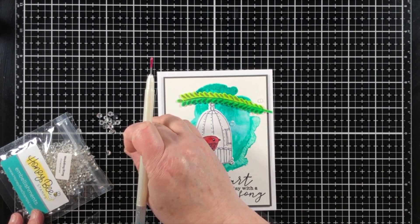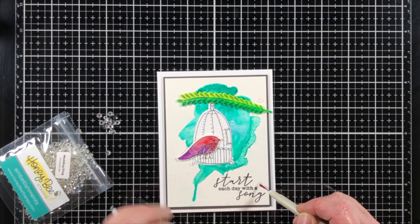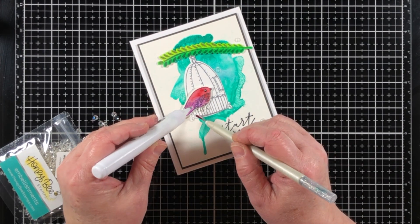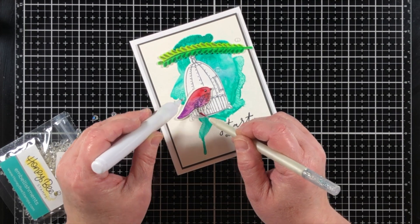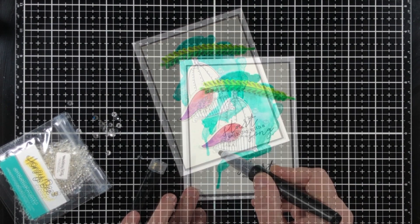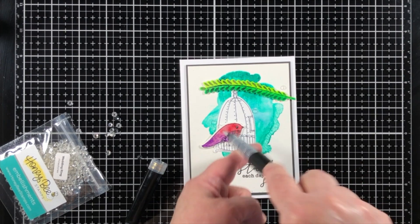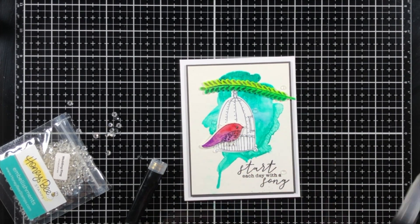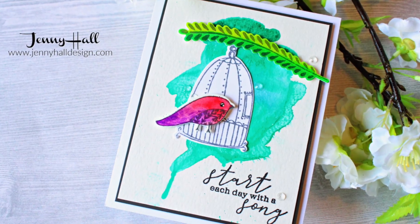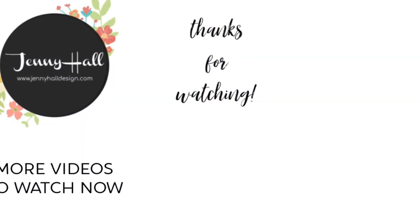Now I'm going to adhere some rhinestones that are crystal clear and so sparkly and pretty — I thought this would be the perfect complement for all these bright bold colors, just to have some clear sparkle. This is a really quick and easy card to duplicate. Think about the different colors of liquid watercolor you could use, and try different ink refills, liquid watercolors, or oxide sprays — there are so many possibilities. I add a little sparkle on top of everything with a Spectrum Noir sparkle pen. You can maybe see the texture on that wash now. Thank you so much for joining and I hope to see you again soon.